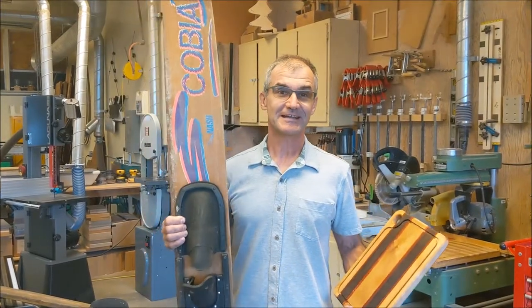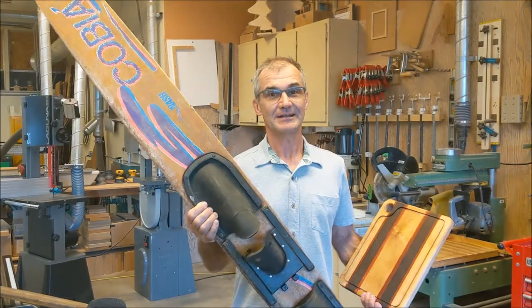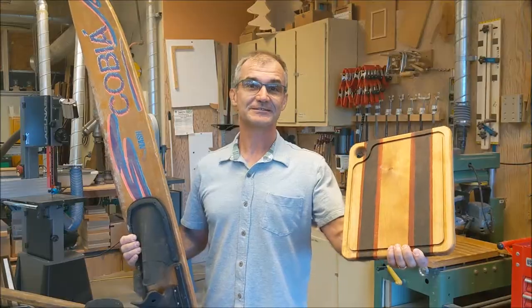Hey, Jonathan here at Top Saw. Today's video, I'm going to turn these old 1980s mahogany water skis into a beautiful cutting board for my mother-in-law, so stay tuned.